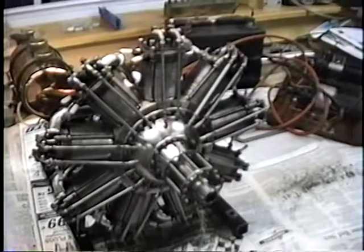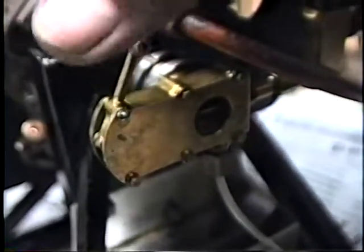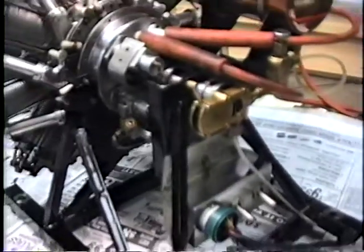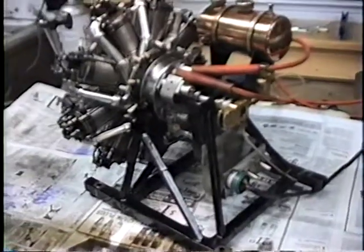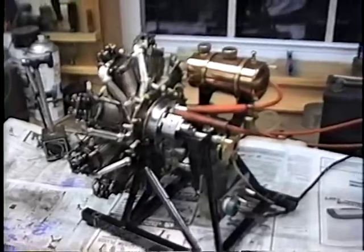There were two planes that used this engine. That's a slide-type carburetor with a tapered needle. Very much like a Walbro or SU carburetor — something you'd see on a motorcycle or snowmobile. The principle is good.